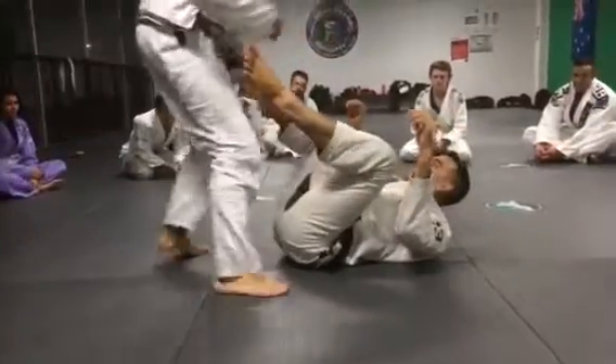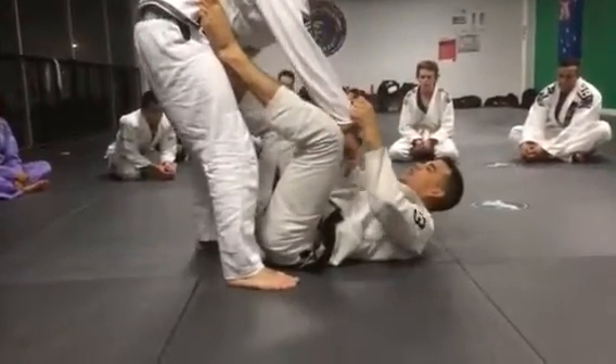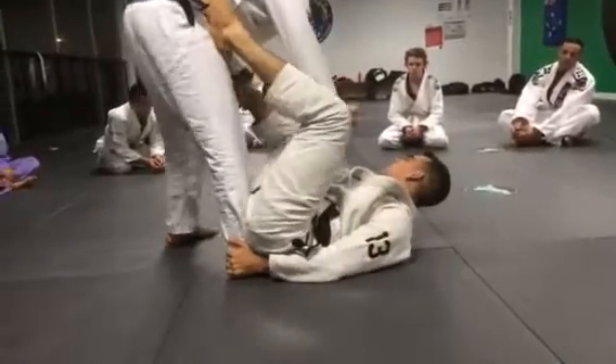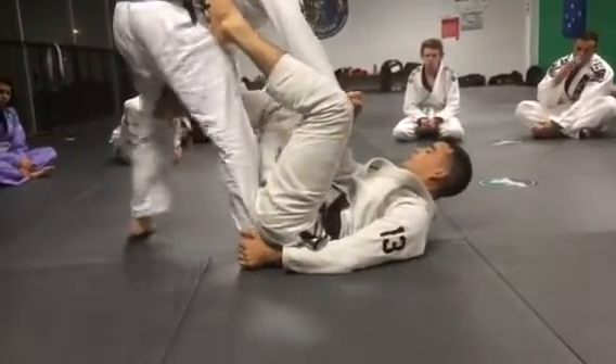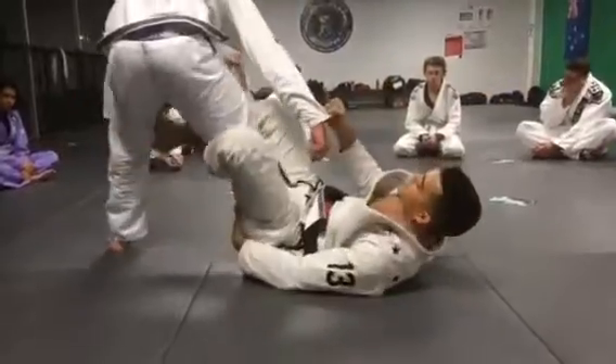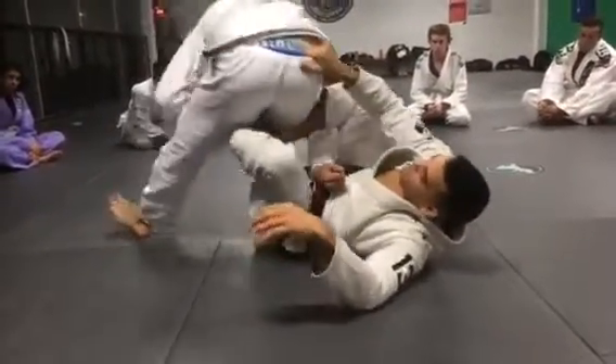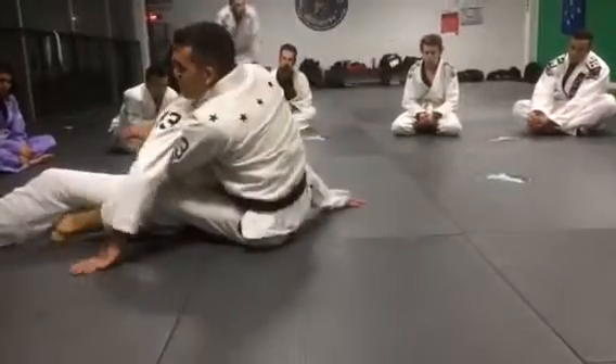One more time: hold his feet on the hips, cross grip, grab his ankle. Lift my hips up and sit on his foot to make it easier to hook. Make him do a little step, pendulum my leg, pull him close, hook over the arm, pull him, grab his pants, do a kick, seatbelt, hooks in on the back.